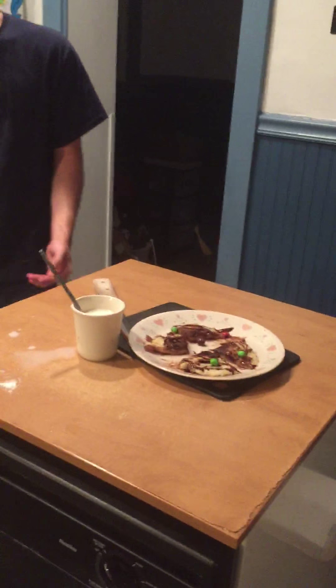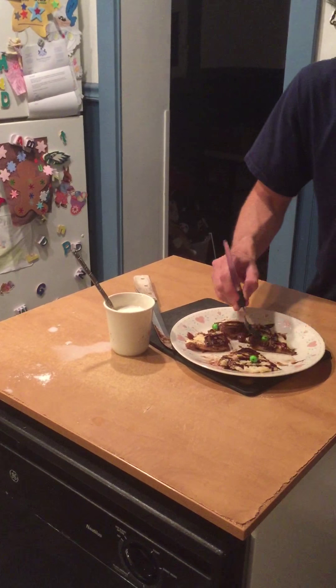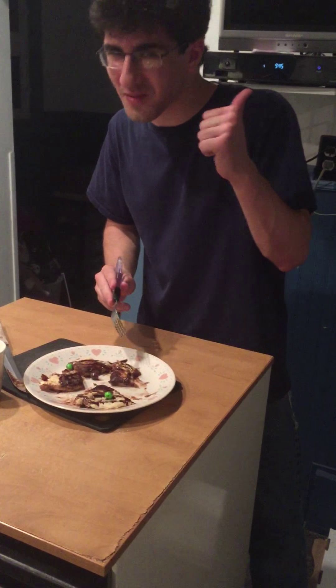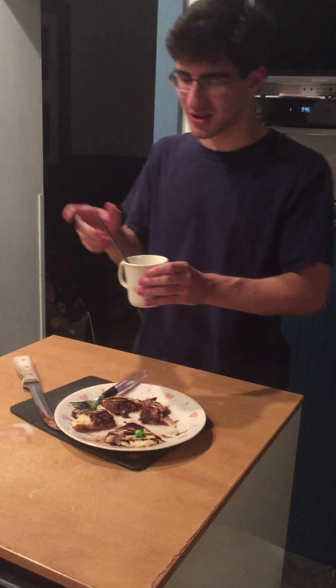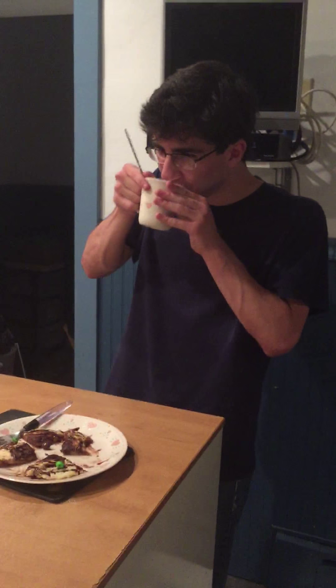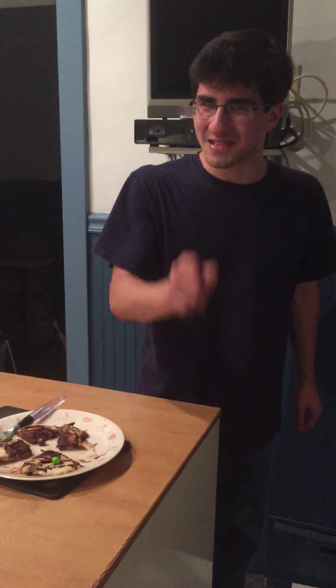Now we have our beautiful dessert pancakes and our wonderful pancake milk. Let's give it a try — first we have to get our utensils, this magnificent triton I think it's called. Mmm. Amazing. Your mouth might be sweet and choppy, so wash it down with some nice syrupy milk. Just get a little bit from the spoon. Mmm. This gets my rating of a ten out of five. See you all next time!